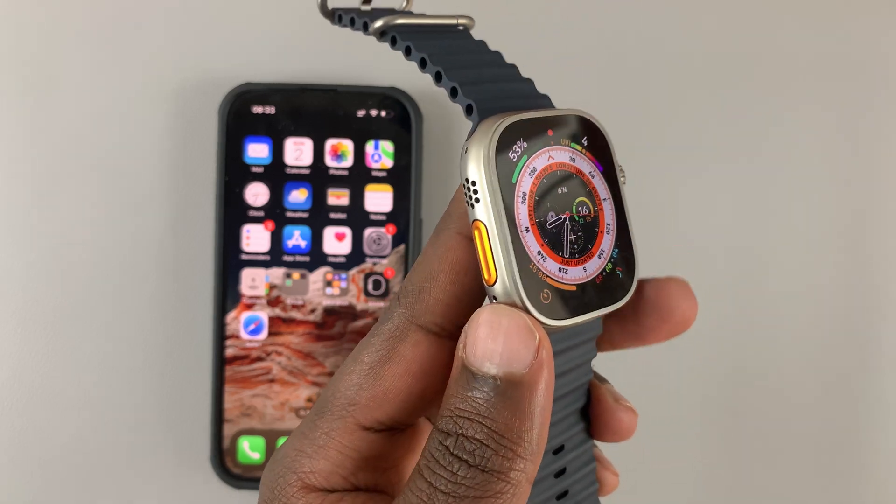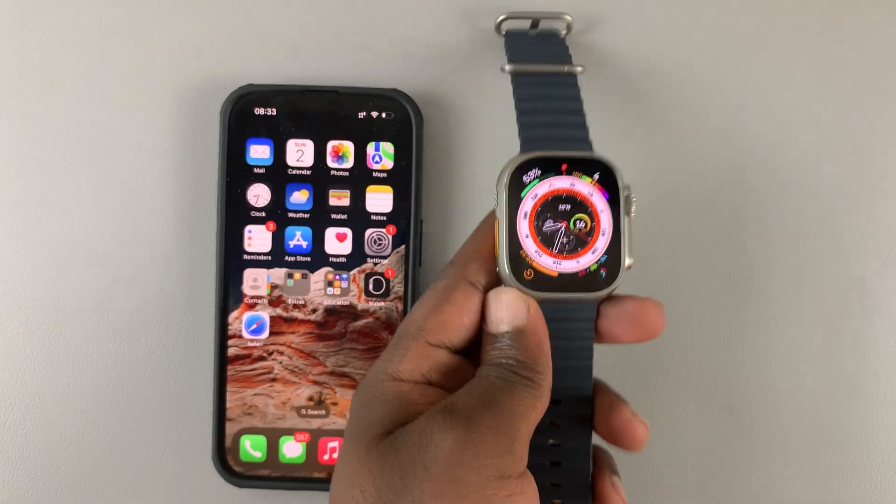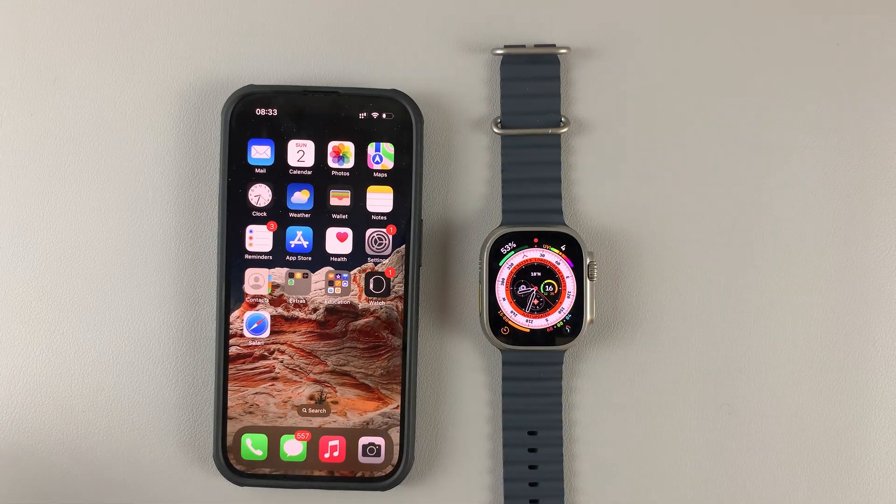That's basically how you can customize the action button on your Apple Watch Ultra. Thanks for watching — leave your comments and questions down below, and good luck.